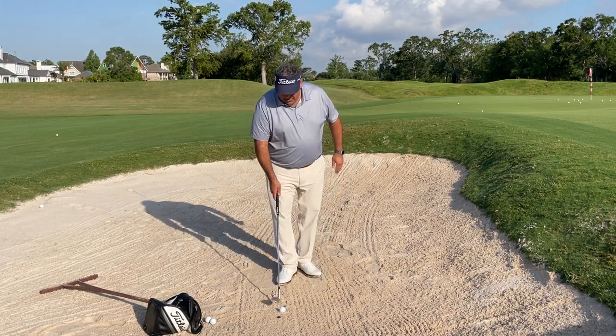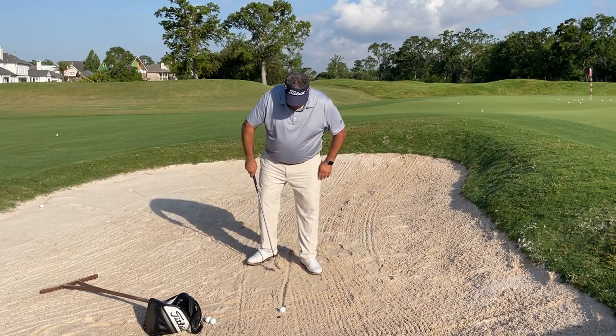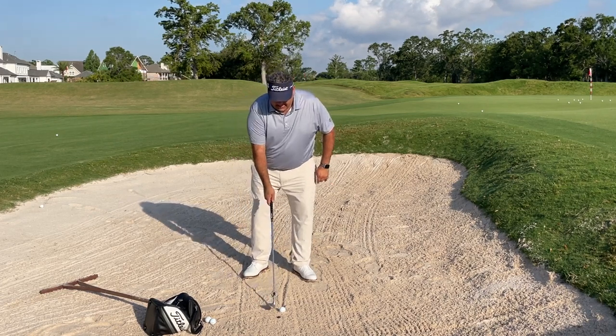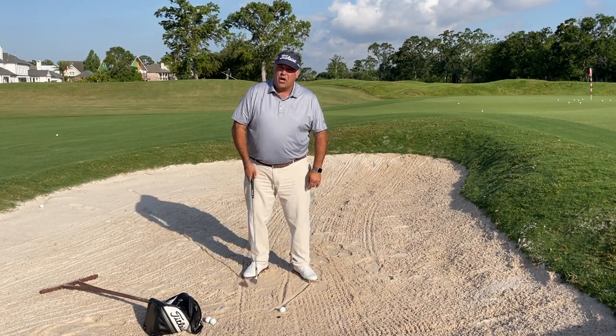Real simple, here we go. We're going to draw a line off the ball, walk in, and put the left or lead heel on that line. That puts the ball pretty far forward in our stance. Next, we're going to open the face until the grooves point at the big toe.